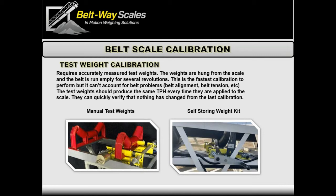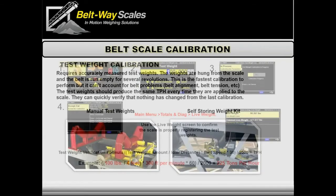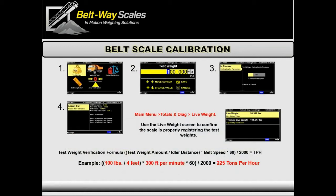With self-storing weights, you need to enter the entire expected weight of the unit. Once the weights are on, get the belt running empty and enter the test weight calibration procedure. Enter the weight — say 100 pounds — hit enter to start the process. It runs about three belt revolutions, longer than the zero calibration. At the end it shows the trim factor: starting at 1.000, the new trim factor might be 1.033 — a three percent change — which is pretty close and usually fine for a new scale.